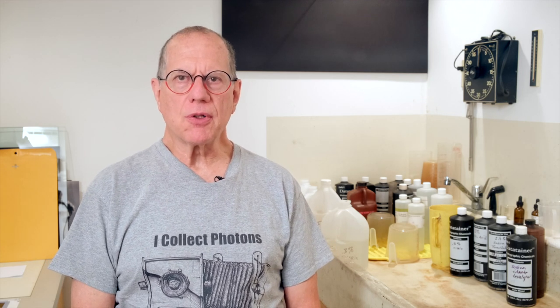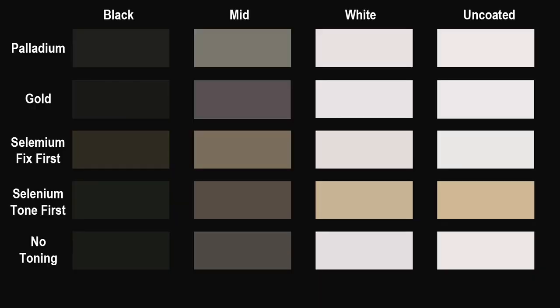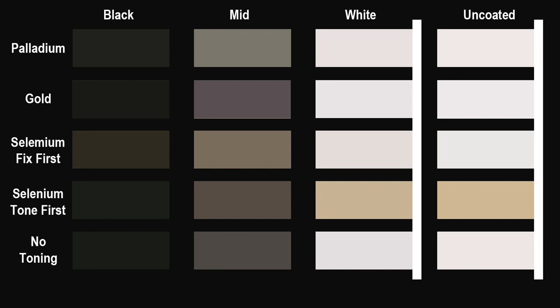What color does each toner create and how saturated is it? Which one gives the darkest black and which has the brightest white? And is there any significant staining of the uncoated part of each print? To make this easier to visualize, I read the colors with Photoshop and made this image. I also read the uncoated borders. I put a strip of pure white next to the white patches for comparison.